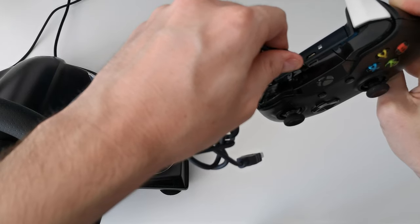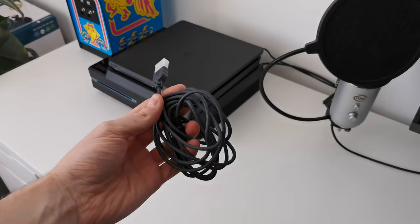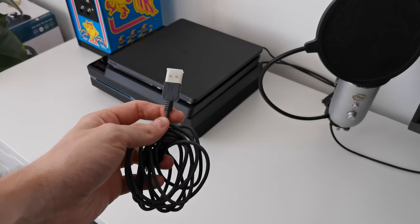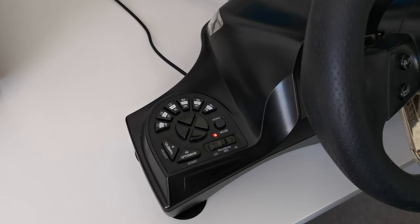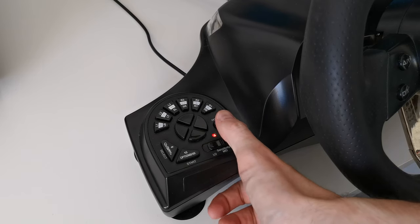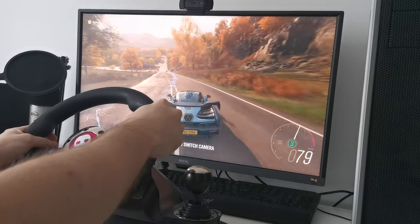5. Plug an official Xbox One controller into the USB port located on the wheel, using the provided USB/micro USB cable. Again, the controller must be switched off. 6. The red LED of the wheel stays lit. Press the home button on the wheel to connect it to the console. 7. The steering wheel is now ready to use.